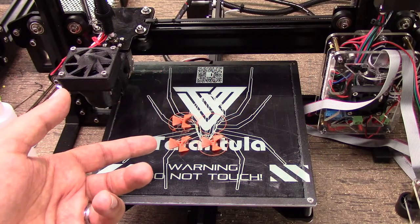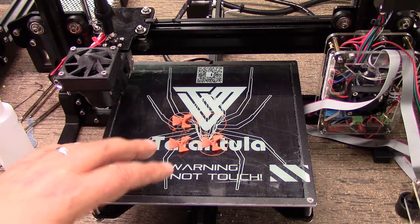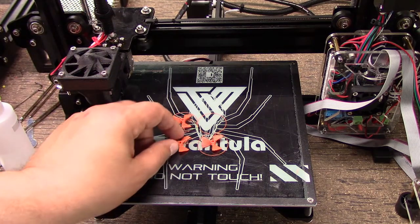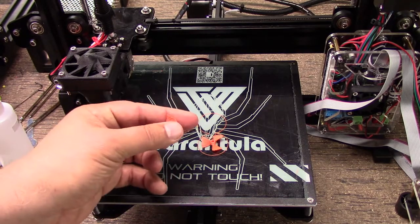Welcome to this edition of DIY3DTech.com. In this episode, we're going to take a look at a little problem I'm having here. This really wasn't intended to be a video in itself, but since I ran into this problem, I figured others are running into it. This comes with printing smaller pieces — I have a rather complex smaller piece and this didn't come out.